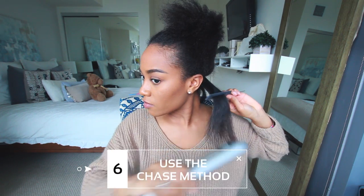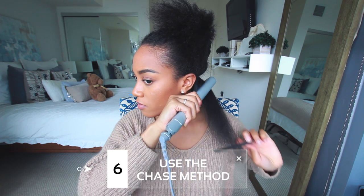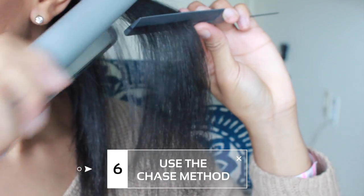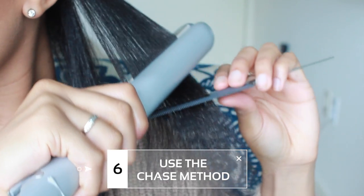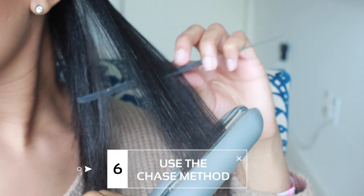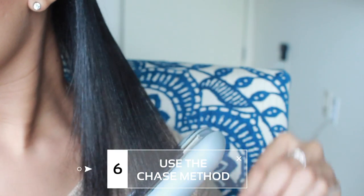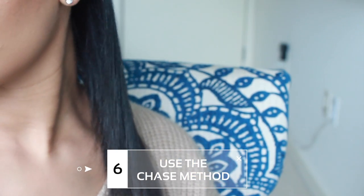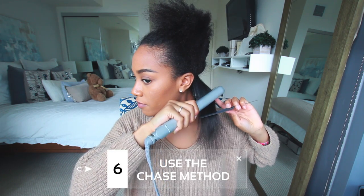My sixth tip is to use the chase method when straightening. With this method, all you're going to do is run the comb through the section you're working on and simultaneously chase it with the flat iron. It adds a bit of tension to the strands to help get that sleek, straight look, and it also allows the heat to be distributed evenly on all strands.